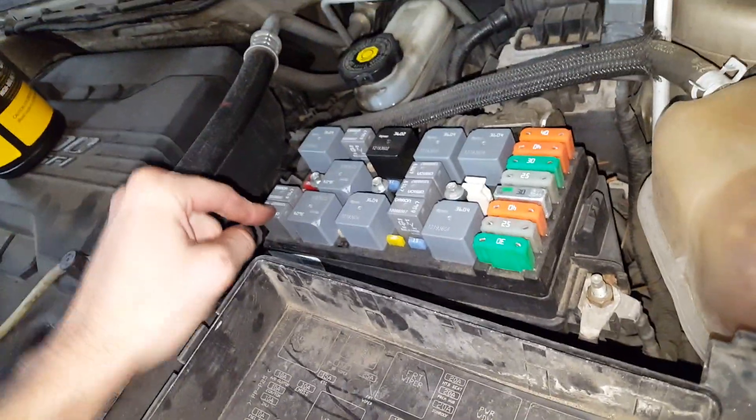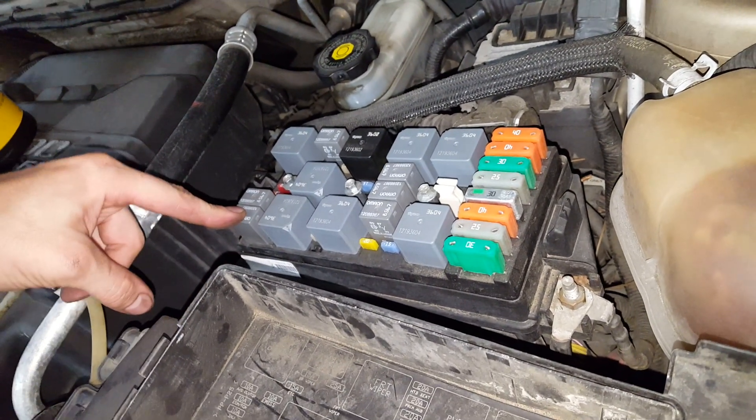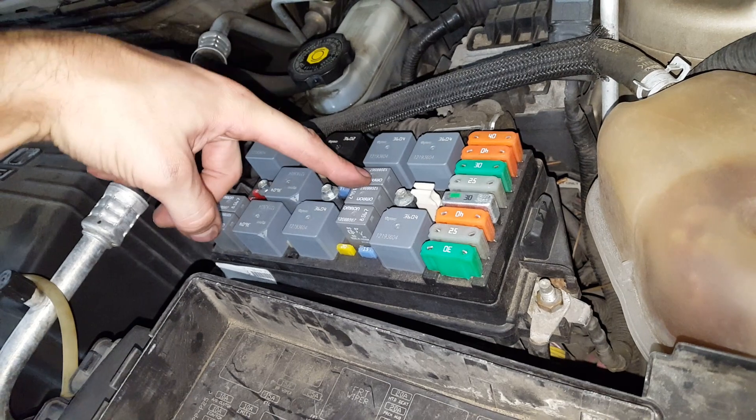So this relay right here is going to be your relay for the magnetic clutch. Now if you suspect that there's a problem with the relay and you know that your horn is working, then you can swap these two relays. This is the relay for the horn.